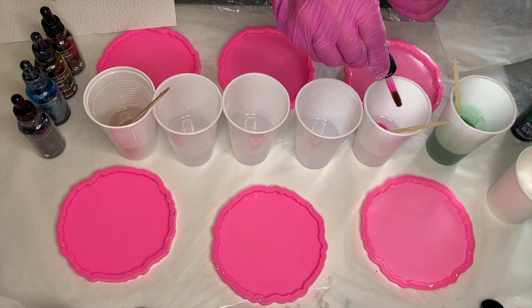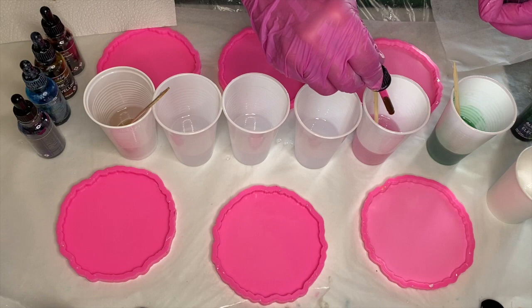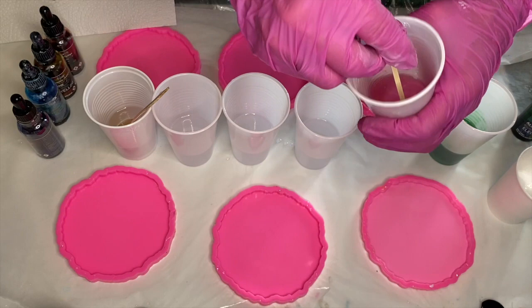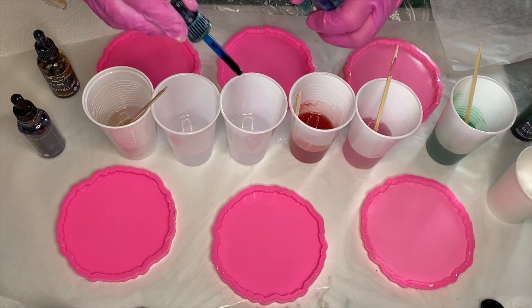Then she moved on to the pink, in the shade electric magenta. This one was a little bit tricky because she added a generous amount into the cup of resin, but it was really difficult to see how pigmented it really was, so she kept adding more drops. Especially with pink molds it's also really difficult to tell exactly what color your resin is, so the final result was more pigmented than she expected — overall she didn't need to add as many drops as she did.